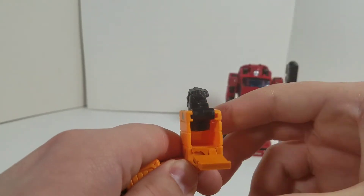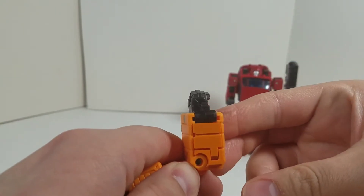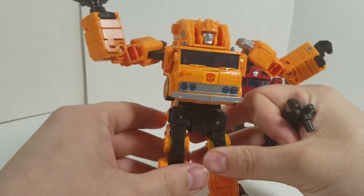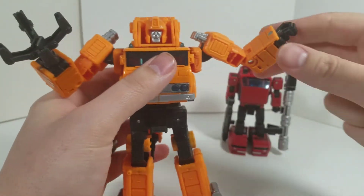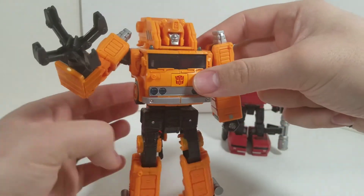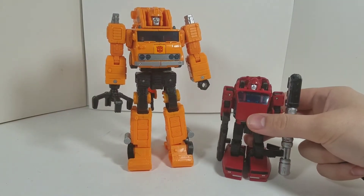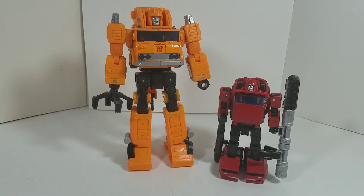Full transformation for that. Nice. So there is Grapple with his forearm upgrades. And then we still have Cliffjumper here with the chest spoiler to make it more G1 aesthetic accurate. Very cool.